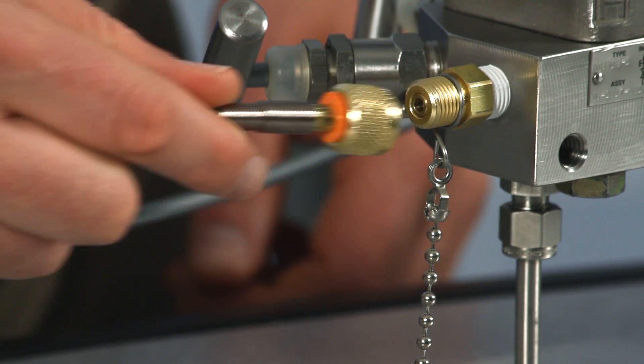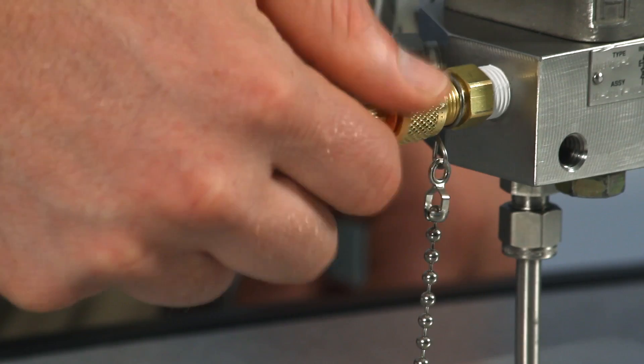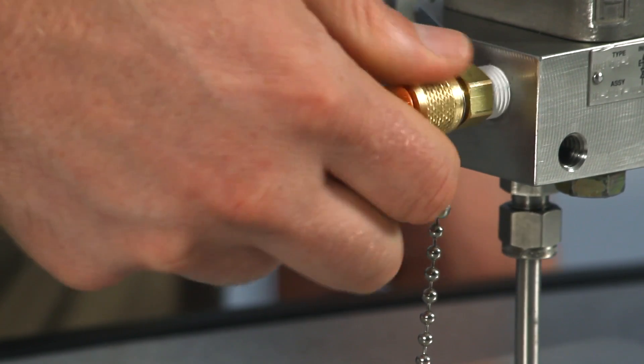From now on you can connect a Ralston quick test hose with just your fingers and create a leak-free connection without thread tape or other tools.